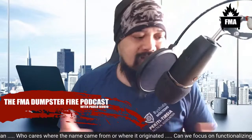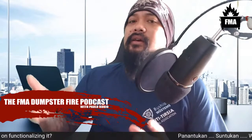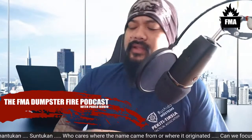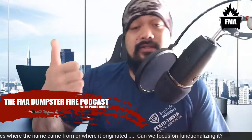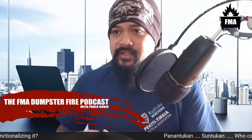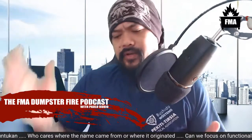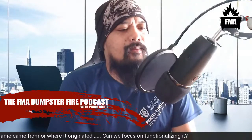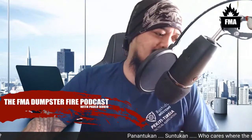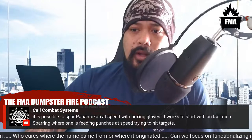That's it for today. Thank you very much. If you enjoy the FMA Dumpster Fire Podcast and FMA Source — my personal journey into Filipino martial arts — please consider hitting the subscribe button and maybe the notification bell. Every subscriber counts; hopefully I get to monetize this channel soon. This channel is currently not monetized but these videos are growing the community.